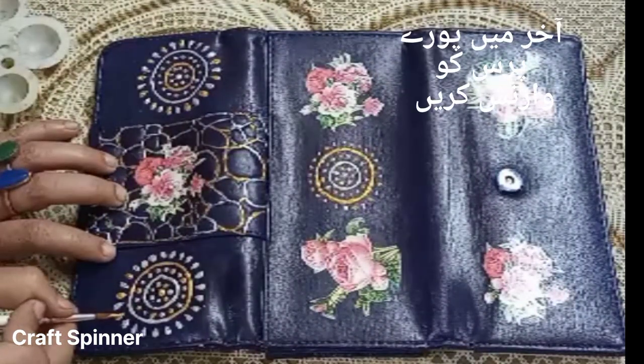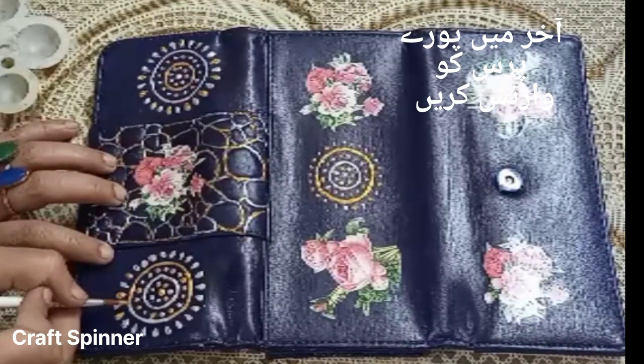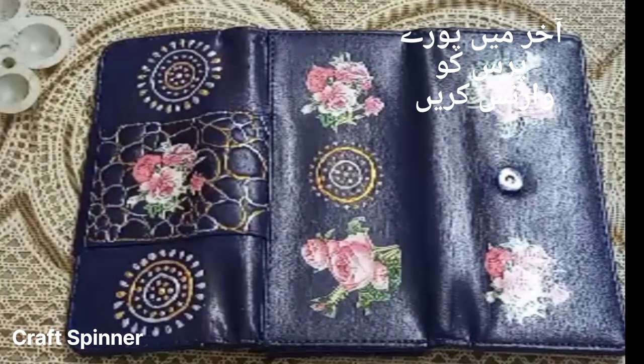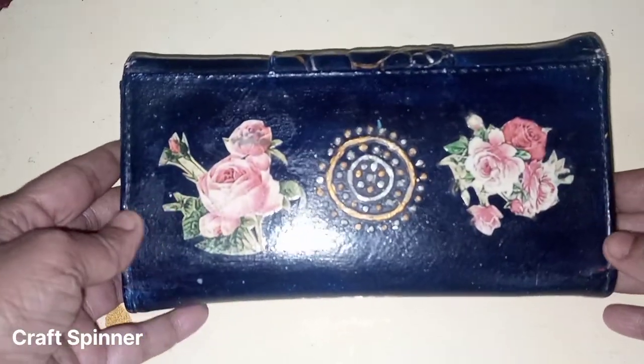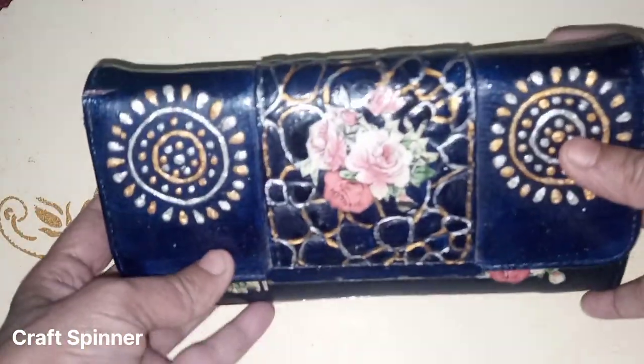My next project is going to be a Valentine's special — I'm going to make a beautiful piece of jewelry. I'm going to make gajras, so stay tuned for that. While the purse is complete, you can see it's quite neat and complete to use. See you next time with a new video.